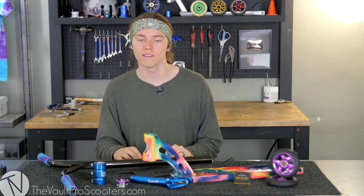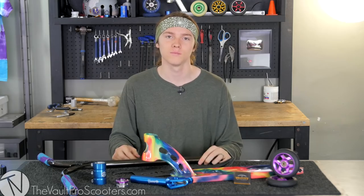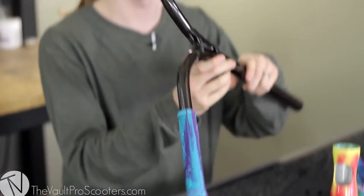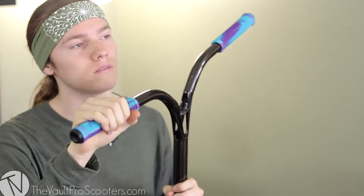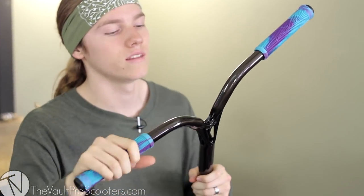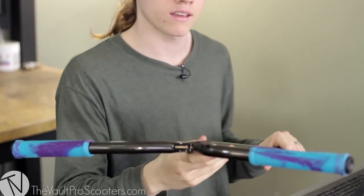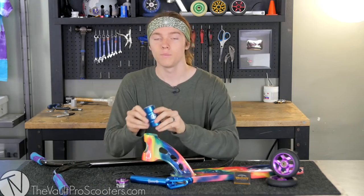What up guys, Wyatt aka Y-Dog here from Vault Pro Scooters, here to bring you guys another custom build. Starting off at the top, I got the blue and purple Fasen Fast Mix grips with their barends, and these guys are gonna be sitting on the Ethic Dildegast bars in trans black.